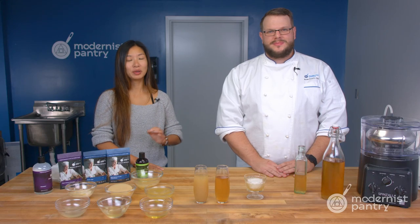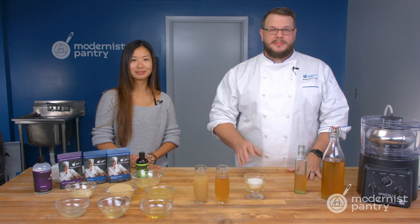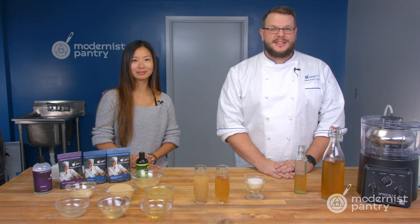Would you like to learn how to make cloudy liquids crystal clear? Today on WTF we're going to show you a number of tricks to make all of your soups, stocks, and even cocktails crystal clear.